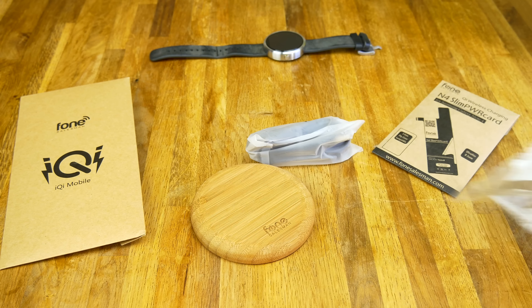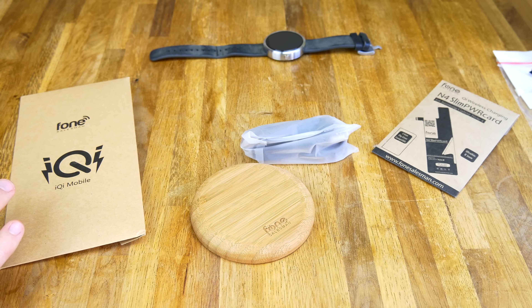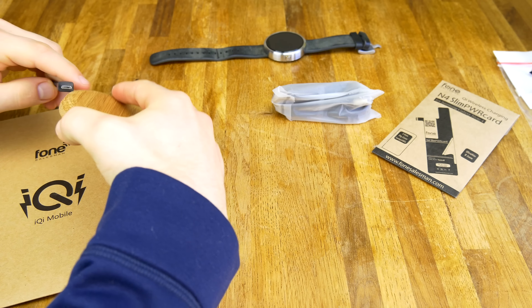It'd be great for devices like the Galaxy Note 4 and things like that, where you can Qi charge without needing something that plugs into the bottom. One of the great things about this puck is that since it is a Qi charging puck, you can use it for your Moto 360, and that's what I plan on using it for right now.